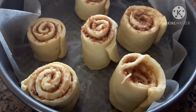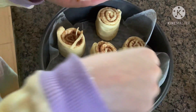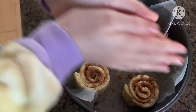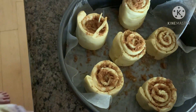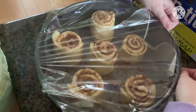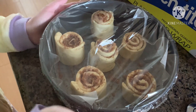Put the last one in the middle. Then scrape up any leftover cinnamon sugar and sprinkle it over the top of them. Cover it with plastic loosely and let it sit for 30 to 45 minutes at room temperature.